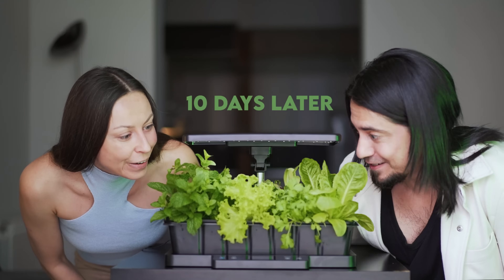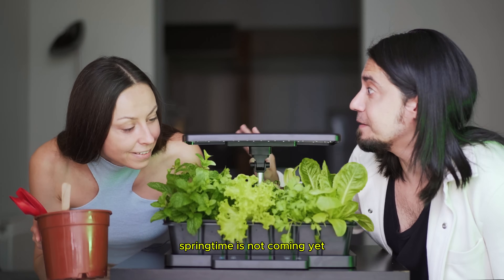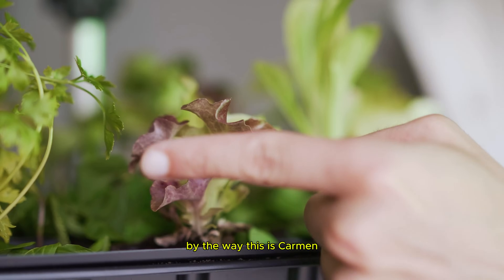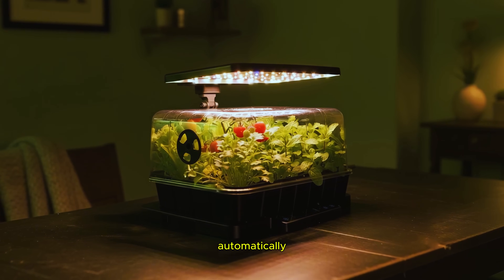Wow! It's time to grow outside! No, no, no! Spring time is not coming yet! By the way, this is Carmen, this is Olivia. Make your seedlings healthy and strong automatically.